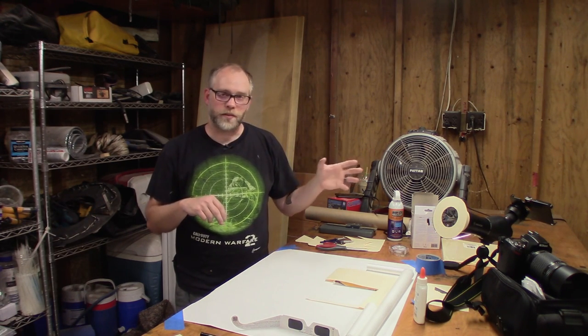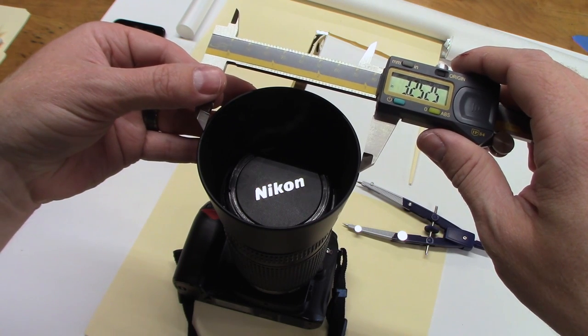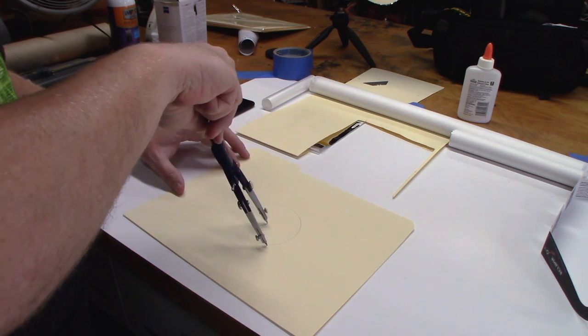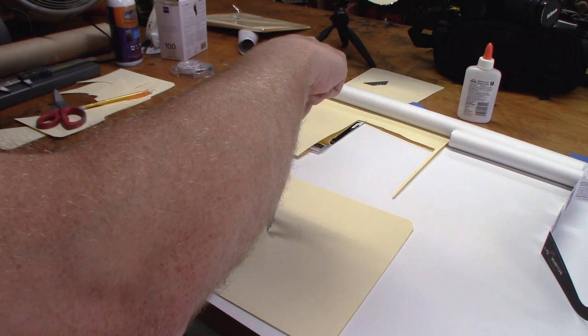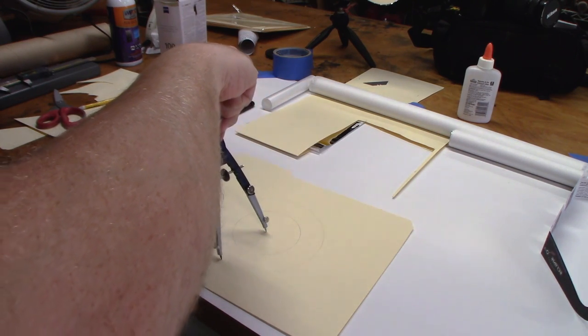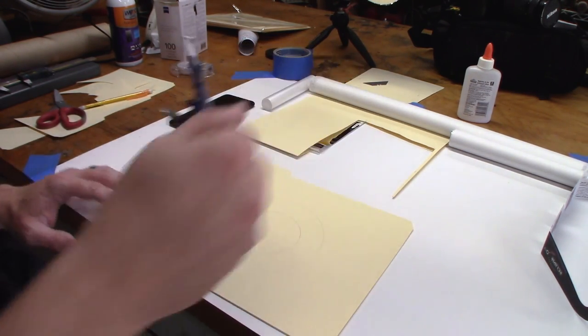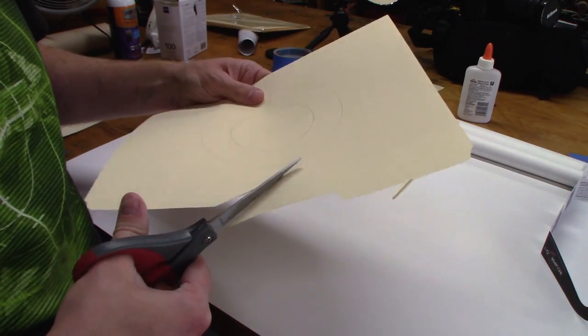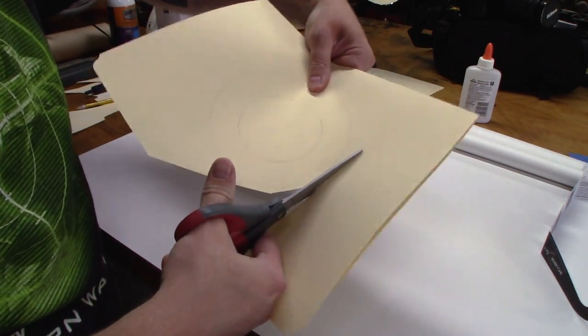I'll put some links below where you can get the film or the glasses, and some other information, including a link that shows the path of the eclipse and how much of it you'll be able to see from your location. The first thing I did was measure the diameter of the lens hood on my DSLR. I used that to set the radius on the compass and drew the inner diameter on the filter frame.